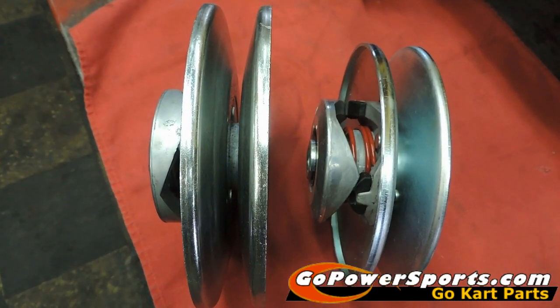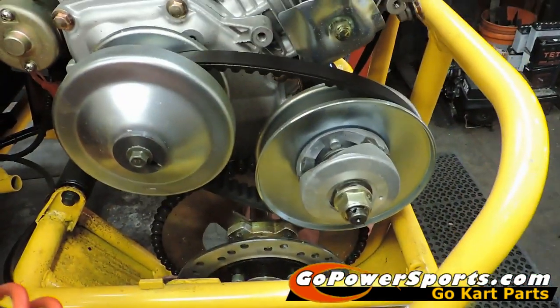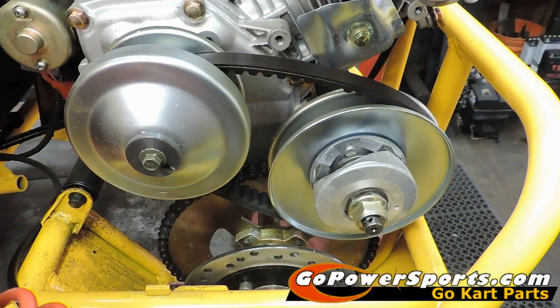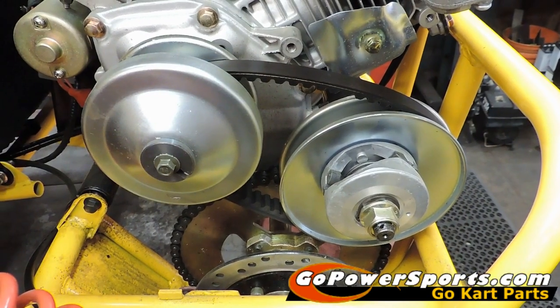That's what we need to get you the correct belt for your cart. You can call us at 866-846-5278 and anybody there can help you get the correct belt. Thank you.